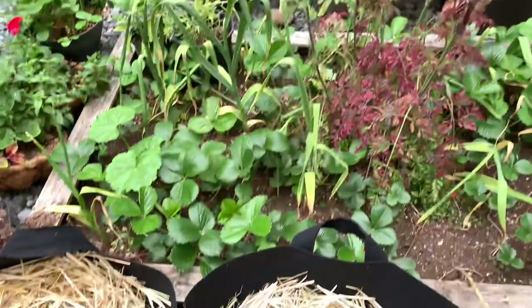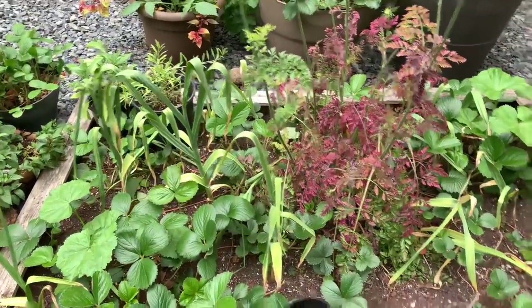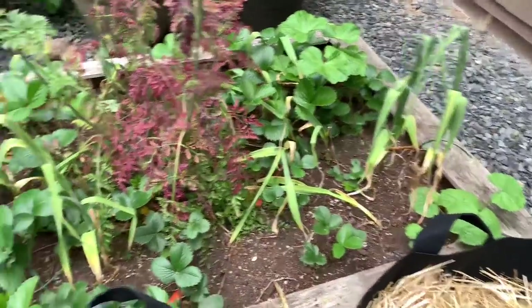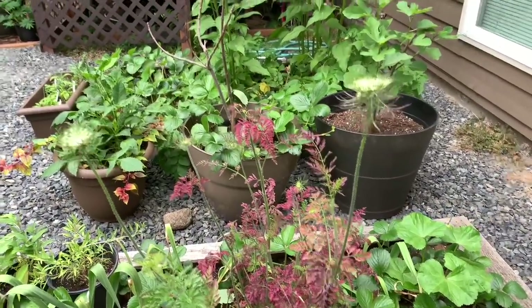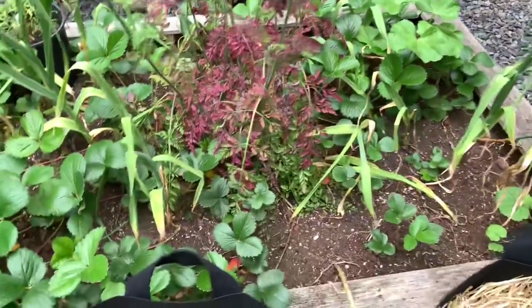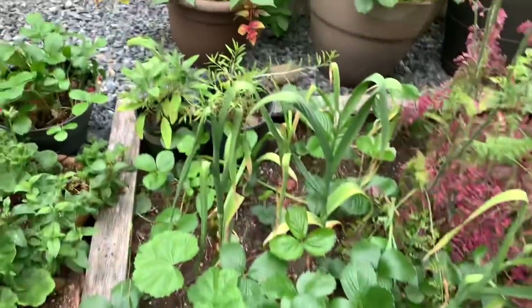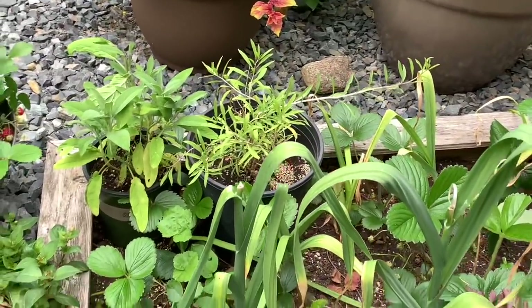Over here are just some random things growing in these two garden beds. Got some strawberries, some volunteer elephant garlic that looks almost ready to be harvested. This is a carrot top that I planted from scrap and it looks like it's about to produce some flowers which will go to seed and give us some seeds. And a couple of young plants — I think this is sage and goji berry in some pots.